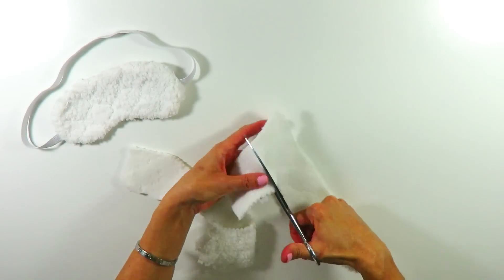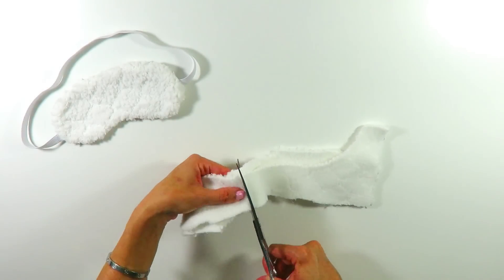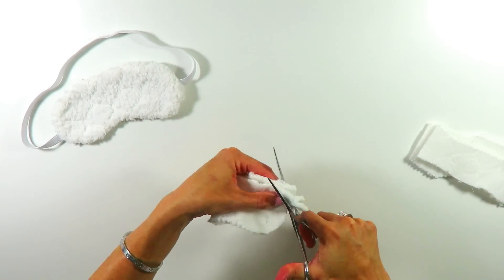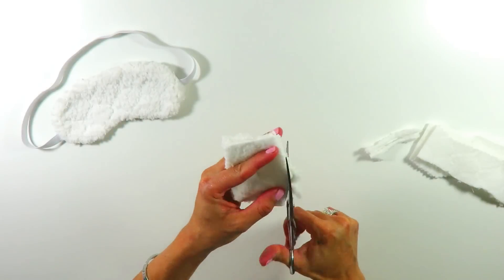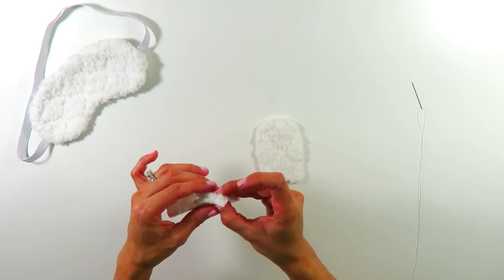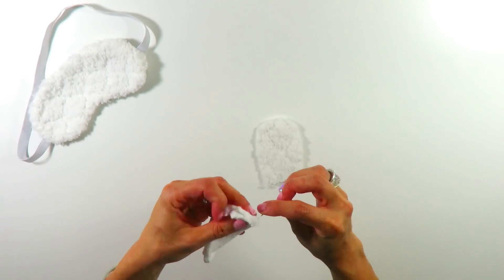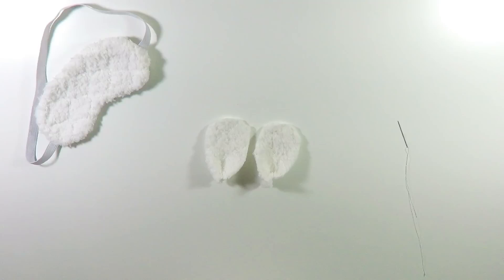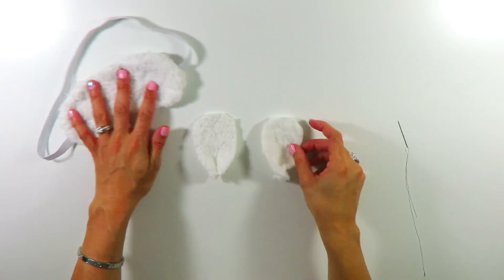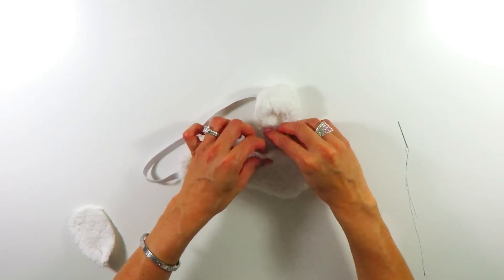I used the leftover fabric to cut two ears. I didn't make them too long — just a little short and rounded. I pinched the bottom of the ears in half and sewed them in place, just to keep them more in shape. I did the same thing for both ears, and then I sewed them onto the sleep mask.